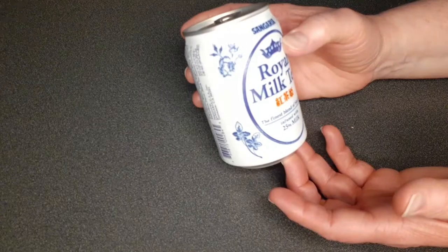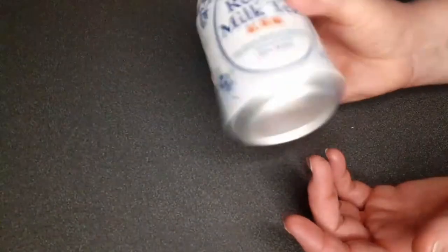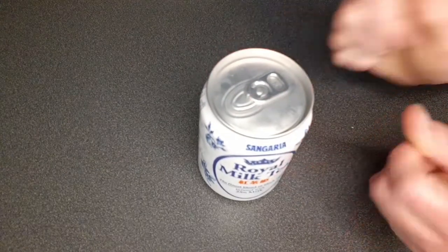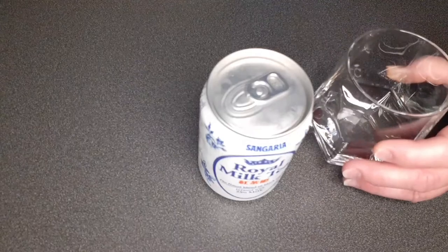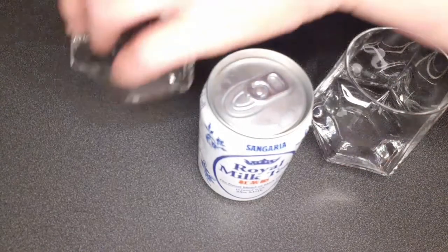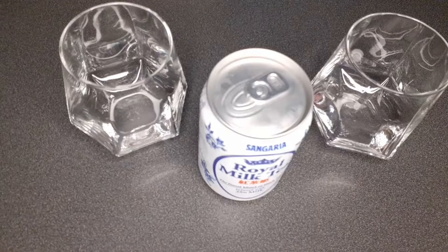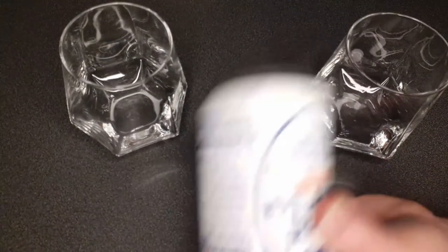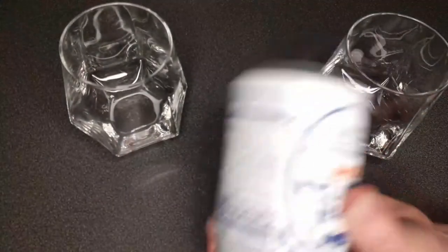This is a blend of black tea infused with milk. We've had it in the fridge. I wanted to give a heads up — apparently there's a chance it might be clumpy. Some viewers mentioned it could be clumpy, which isn't great especially at that price. Maybe it needs to be shaken or mixed. If it comes out clumpy and smells like rotten milk, that's not good.